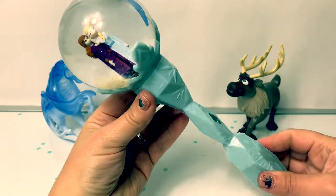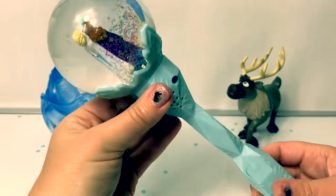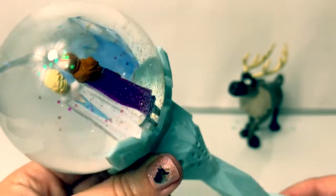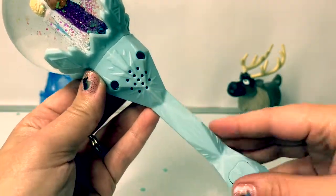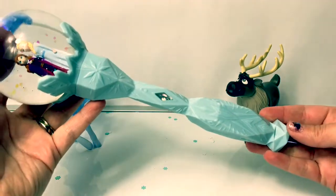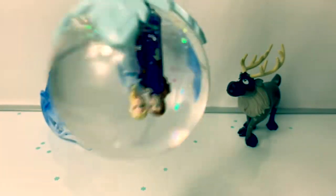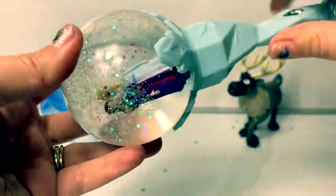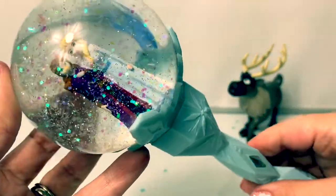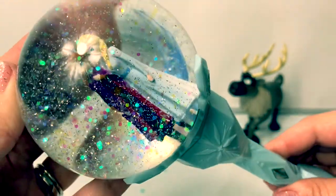Let's spin this around and see what the back looks like. The back looks really beautiful, too. Here's where the speaker is. This is a beautiful musical scepter. And I love all the sparkly snow inside. The sparkles are pink and blue.